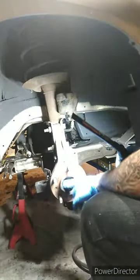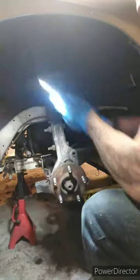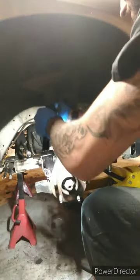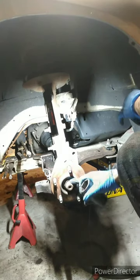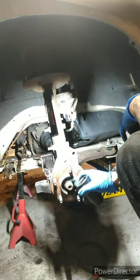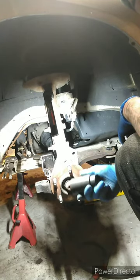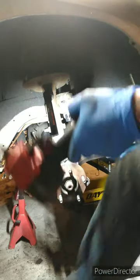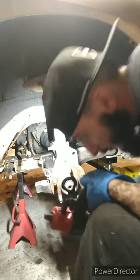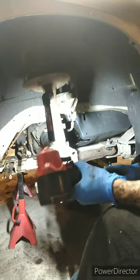We're going to bust the axle nut loose. The axle nut is going to be a 34mm, and you're not going to get that in a common size, so you're going to have to buy an axle nut kit. I'm going to use a little stubby air hammer because they're really not on there that tight.